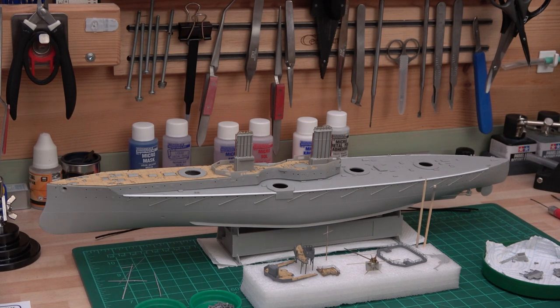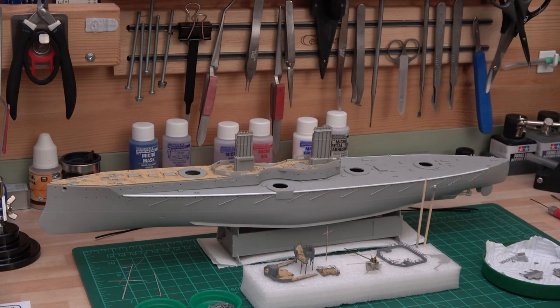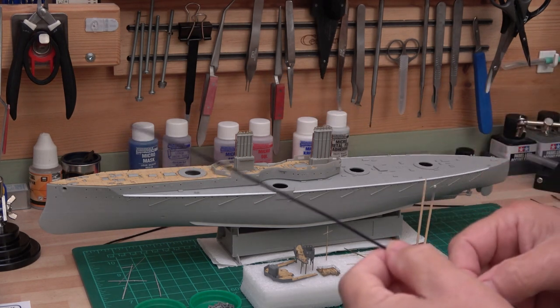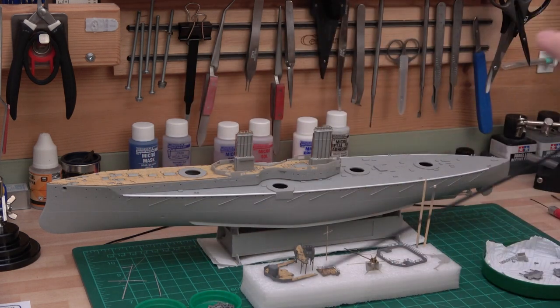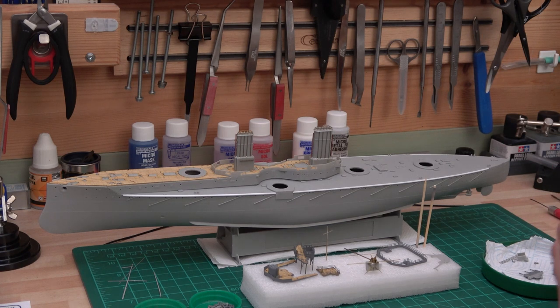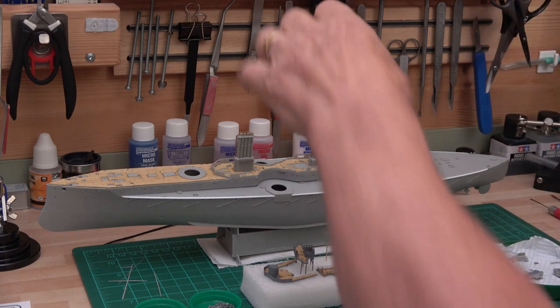There's one little thing I need to tell Greg: the material he sent me to simulate the netting on the side looked too much like an overhang when I put it up against the model, and from photographs it isn't. So I found something new — it's 1.2mm black mesh — and when I put it up against the model it doesn't look so big. I think it looks more to scale.